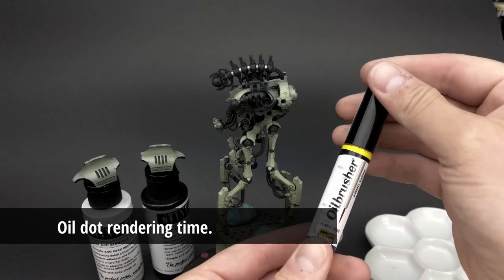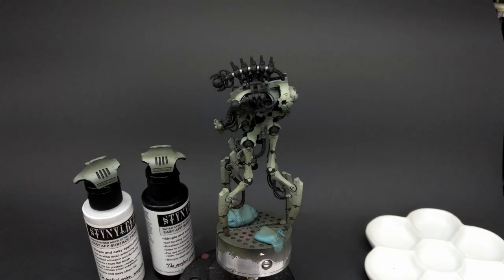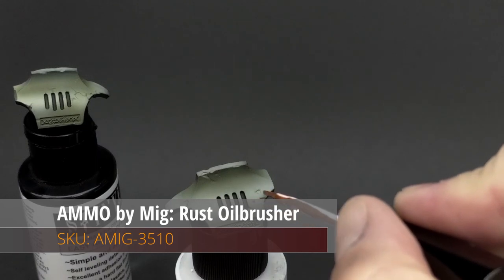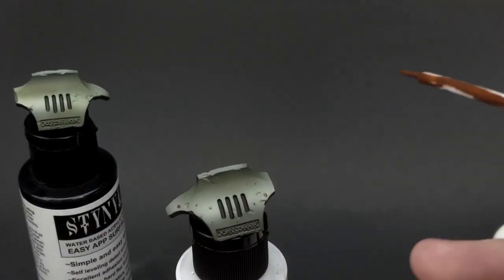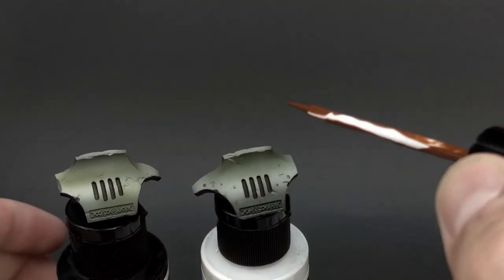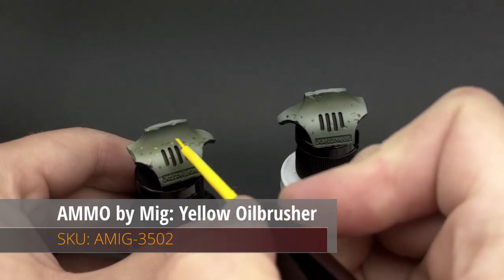Now it's time to add a different sort of filter: oil dot rendering. This is a technique I've used a lot with my model tanks and it's a good way of creating more localized differences in color, whether from rust or from any other environmental or crew effect. It's a good way to add a lot of local interest on armor plates.